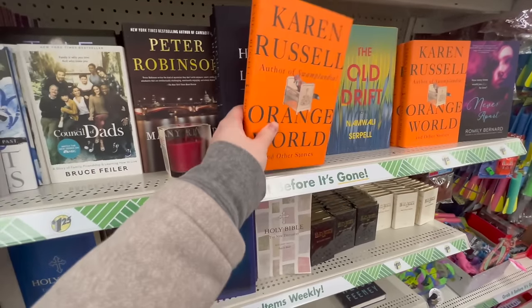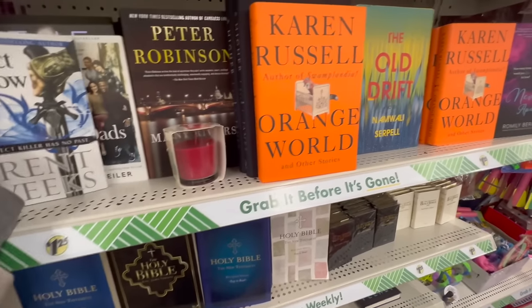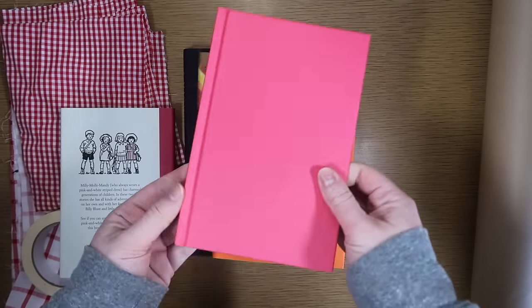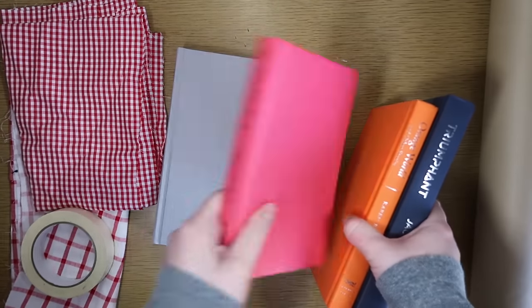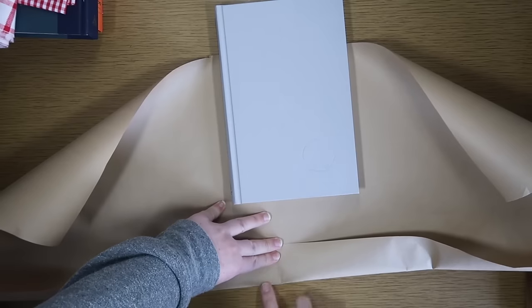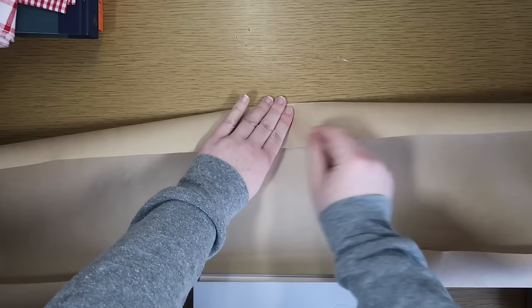I had a fun idea for a take on the traditional book stack. At Dollar Tree, I grabbed four different books in all different sizes so it would look like a step up, but you could do whatever shape you want. The first thing I needed to do was remove all of the book jackets. The first book was already pink so I left it as is. For my largest book I used Dollar Tree craft paper, cutting a piece a little bit taller than the book's height with enough to wrap around either side of the cover. I'm going to fold the top and the bottom to give myself a nice seam, and make sure the craft paper is the length of the spine.